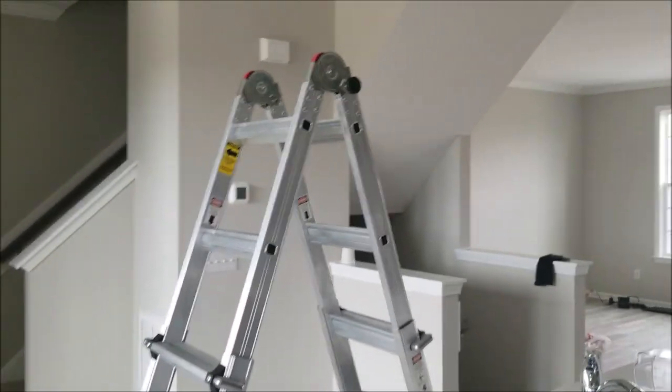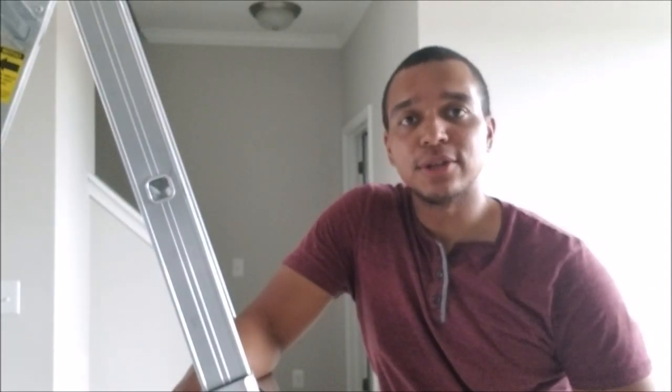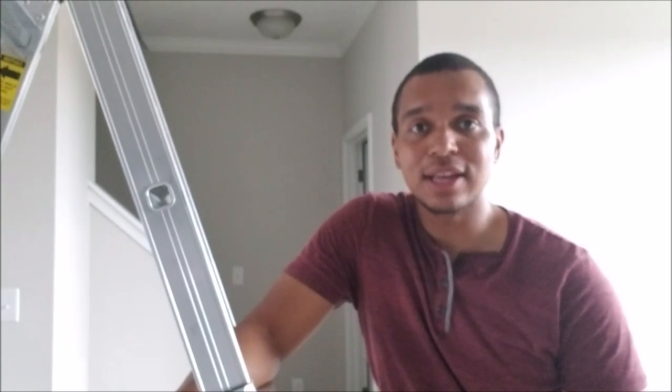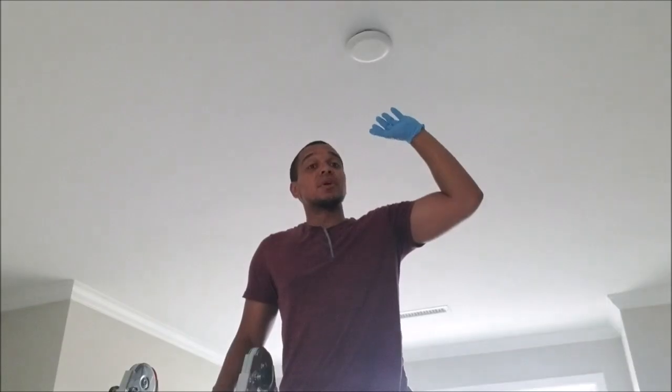I'm going to be installing pendant lighting right above my sink. As you see, this is a new construction — they just put the holes for me for the pendant, but they did not install. They put cover plates. The very first step you want to do is go down to your circuit breaker, locate where the light circuit is, and make sure you turn it off so you're not working with any live wires.